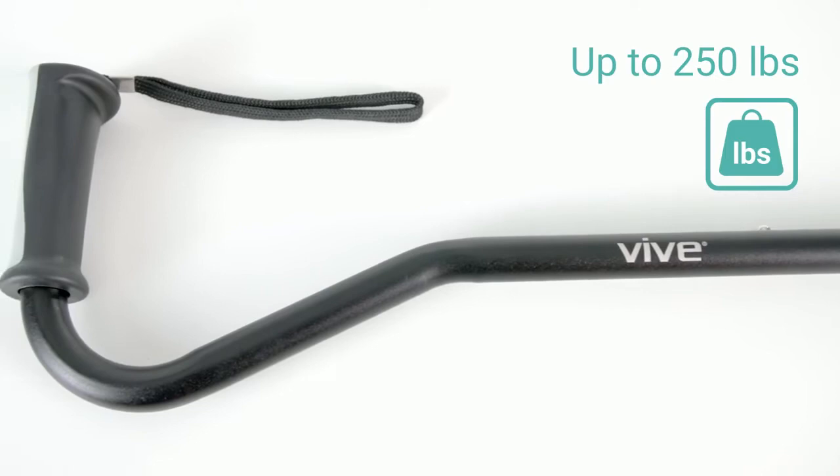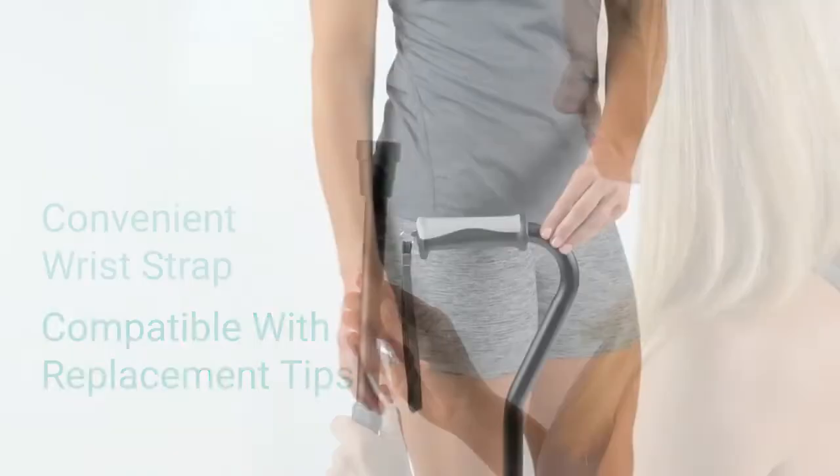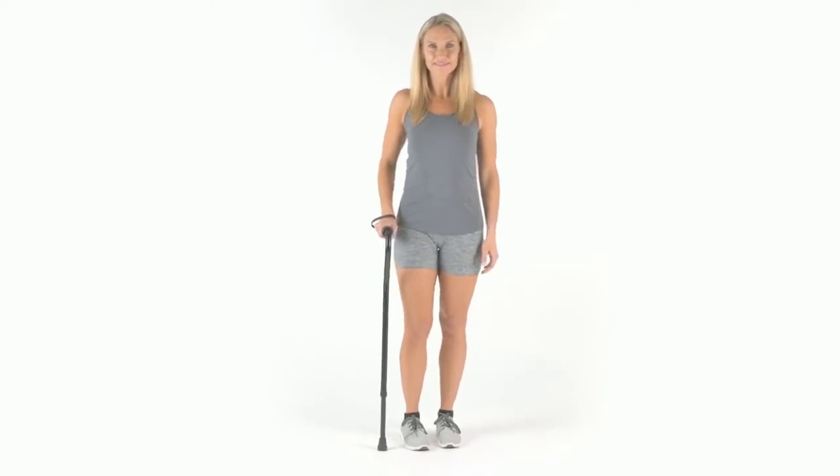Lightweight, corrosion-resistant anodized aluminum supports up to 250 pounds. The cane is capped with a slip-resistant rubber tip and is compatible with most replacement tips. The handle also includes a wrist strap for added convenience.